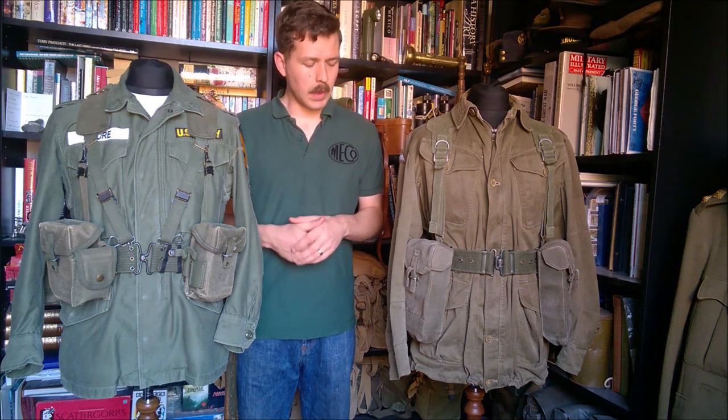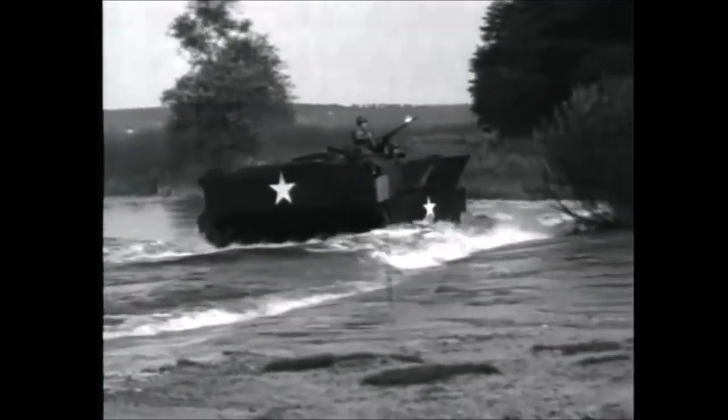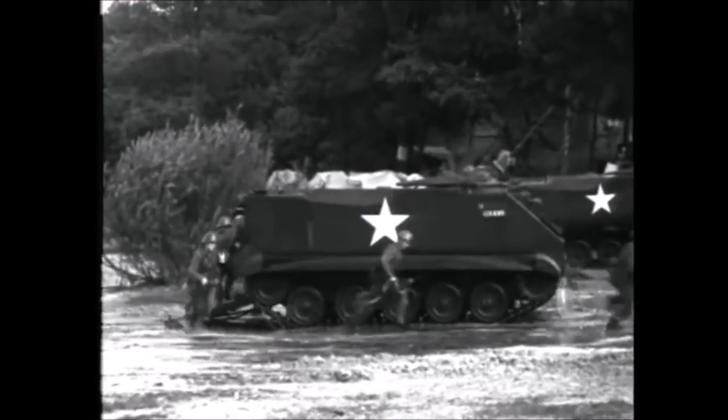Onto the web equipment and load carrying equipment. There are going to be two parts to this — this first part looks at the equipment on the mannequin and runs through a basic comparison of the two sets. The reason they're interesting to contrast is that they are intended to fulfill a similar role, designed with a similar idea of the future battlefield in mind — a battlefield where armoured personnel carriers would be very necessary, and where infantry might have to operate in conditions where tactical nuclear weapons could be used.